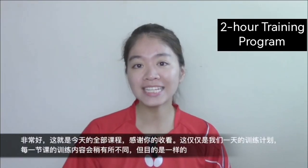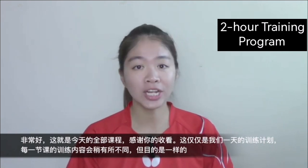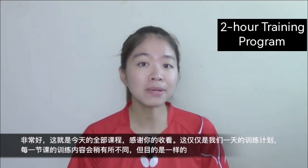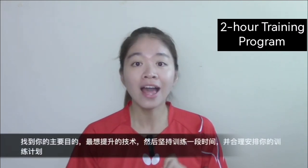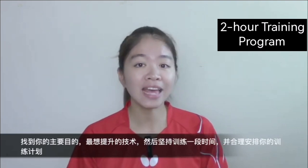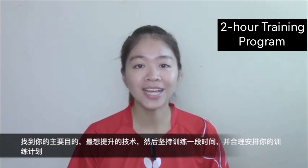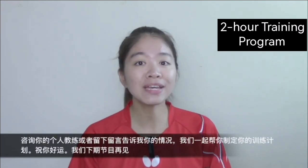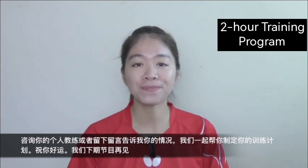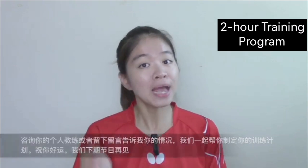Alright, that's today's lesson — thanks for watching. This is just our one day's training. Every session will be slightly different, but the main purpose is the same. Find your main purpose, the most important things you want to improve, stick with that for a while, and organize your training session. Ask your personal coach or leave your comments to let me know to design your customized training session. Good luck with your table tennis — I will see you in my next video, bye bye.